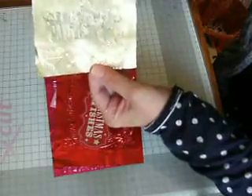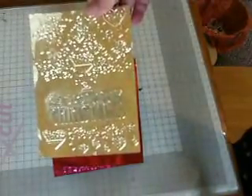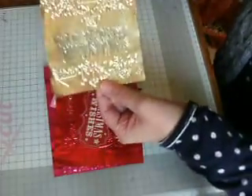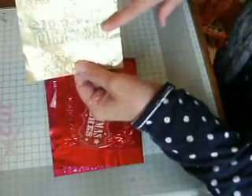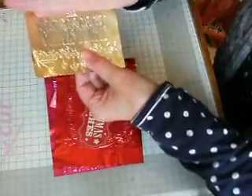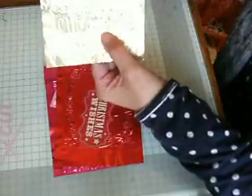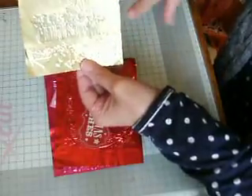I've got some of my embossing folders. Hopefully you can see alright, it's not glaring too much. It's hard to show foil because it will glare, but I think it's coming out okay. So this was the embossing folder that came with the foils. This bit here I've just gone over with one of my gilding waxes which has dulled it down a bit. It works well with gilding waxes, it dulls it down.